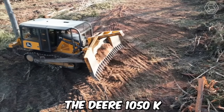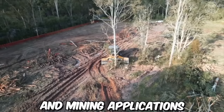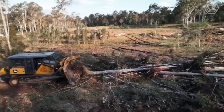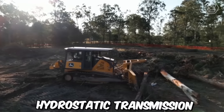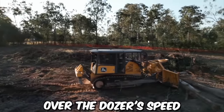The Deer 1050K is a powerful crawler dozer designed for use in heavy construction and mining applications. With its advanced features and technologies, this crawler dozer provides exceptional performance, productivity, and reliability in even the most challenging operating environments. This machine is equipped with a dual-path hydrostatic transmission that provides smooth and responsive control over the dozer's speed and direction.